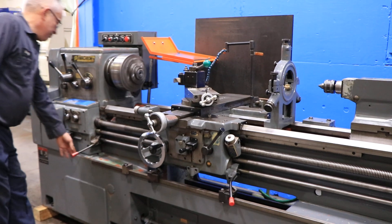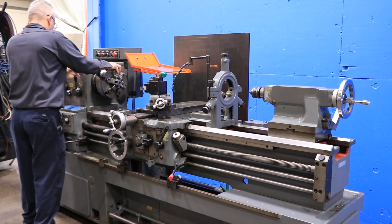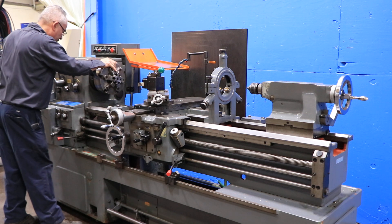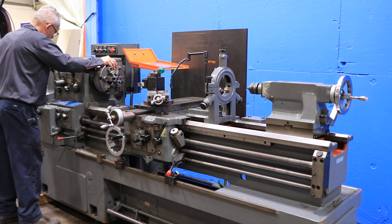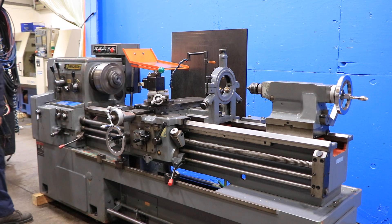We'll run one more speed for you. There you go — another range. You've seen from the lowest speed up to a higher range. You saw all the functions. Thanks for watching our video.